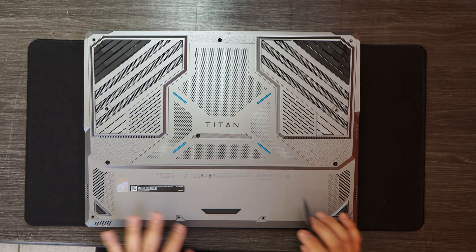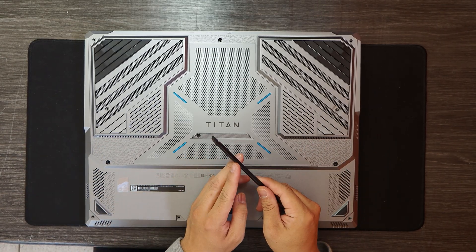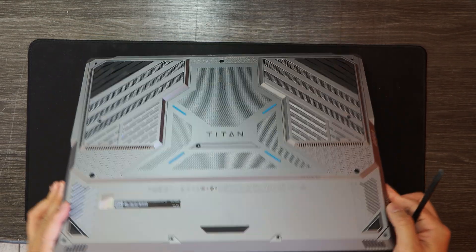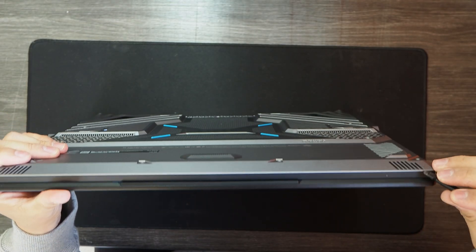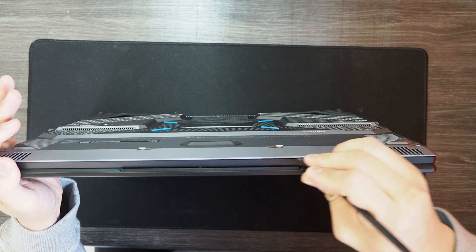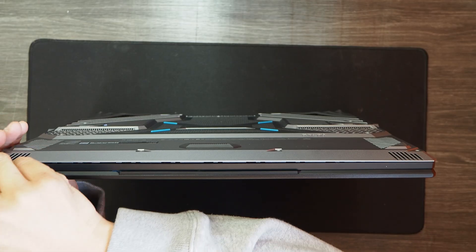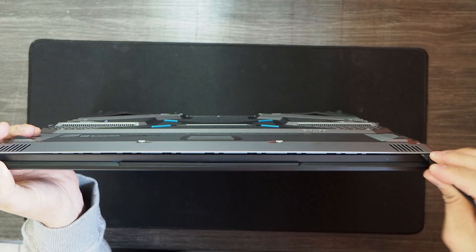Alright, once you've removed all of the screws, it's time to remove the bottom panel using a plastic prying tool — something thin and sharp like this. I'm going to try to pry up from this corner right here, slowly prying up the bottom panel from the laptop.